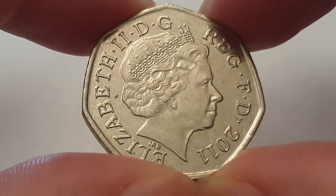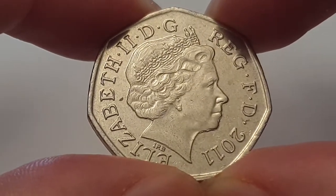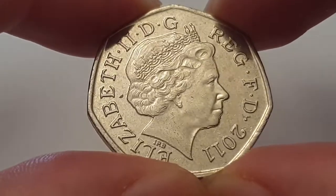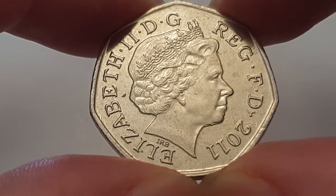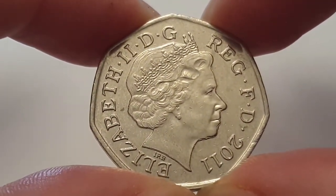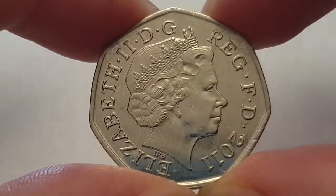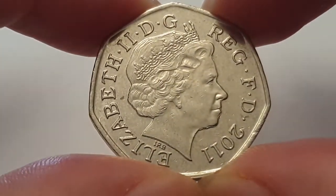There are 29 coins in the whole of the series of these 50 pences. This is a circulated condition coin, and you can see the obverse side. This is designed by Ian Rank-Broadley — the fourth portrait of Queen Elizabeth the Second.